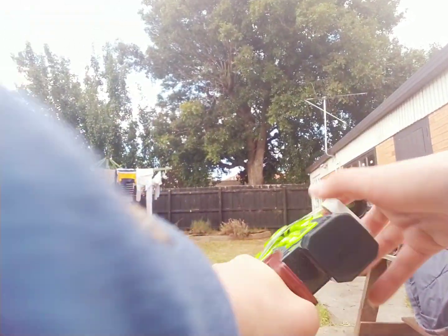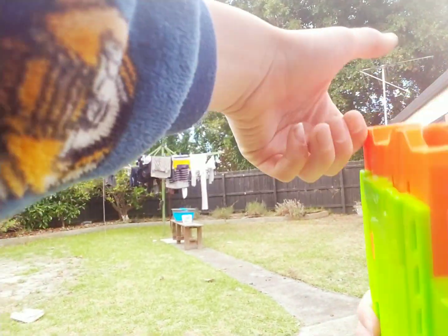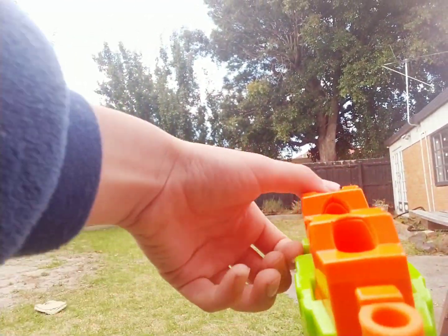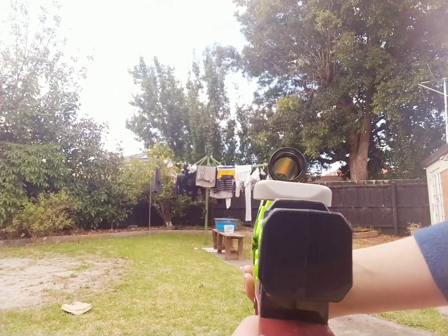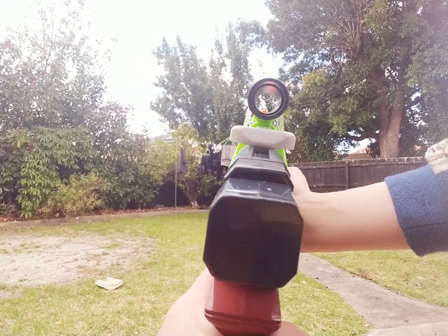This is my crossbow, but I felt it looked better. You can't actually see through the scope — it's just some old telescope parts.